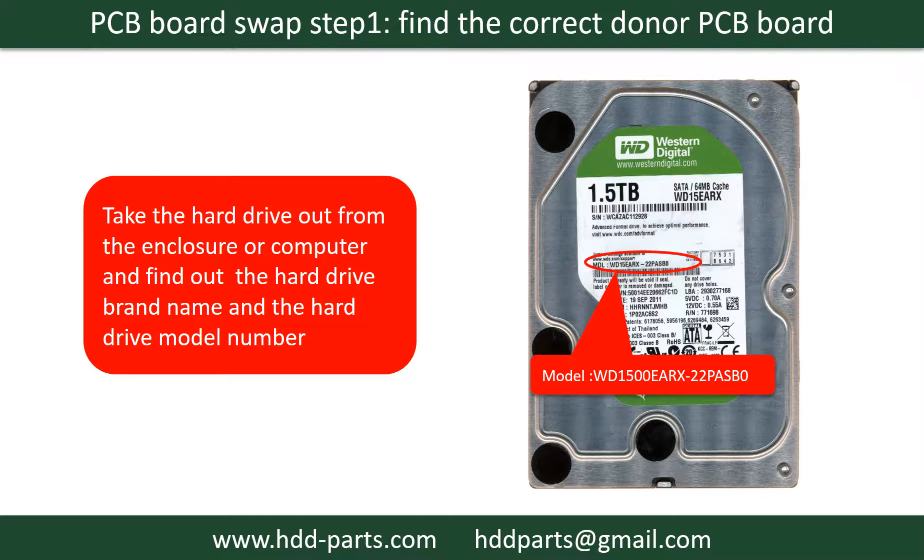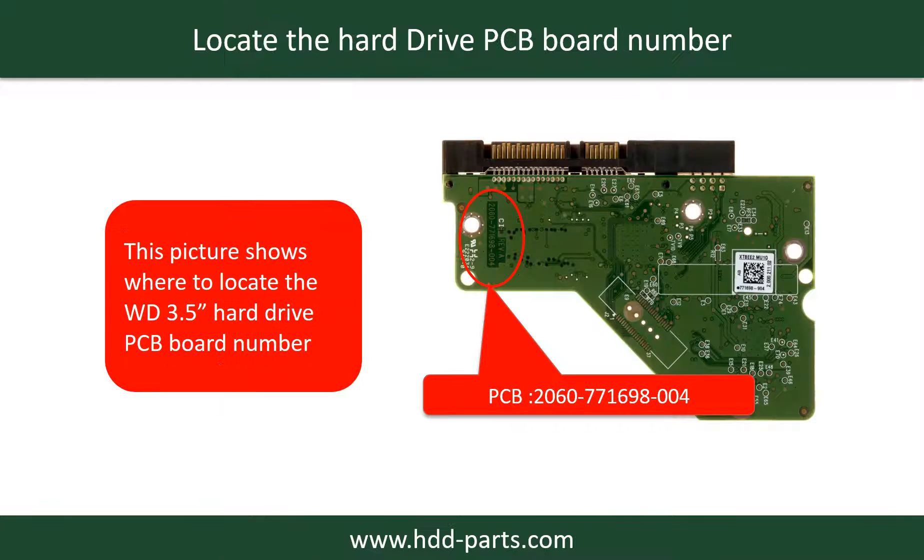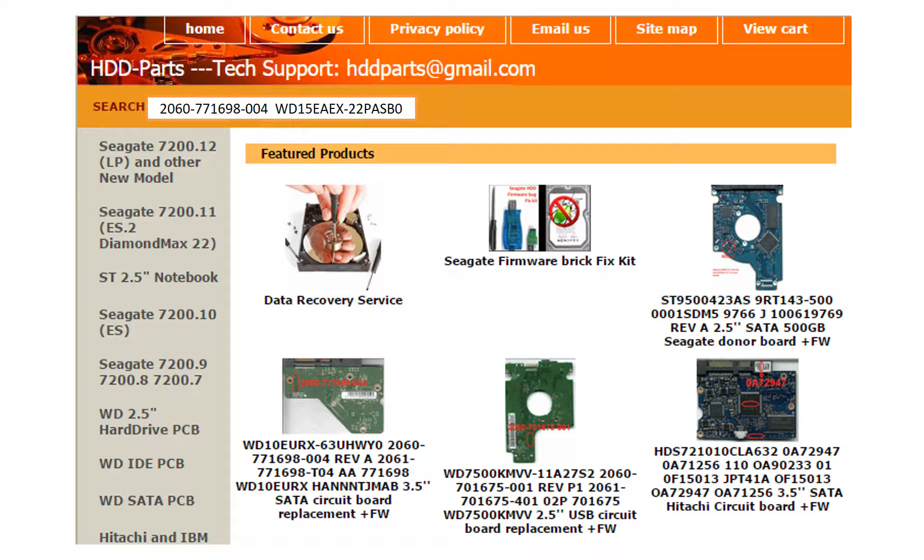PCB board swap step 1: find the correct donor PCB board. Locate the hard drive model number on the front of the hard drive label, then locate the hard drive PCB board number. Different brand names have different PCB boards with different PCB board numbers. You may go to HDD-Parts.com to check out other brand name PCB board numbers. After finding out the hard drive model number and the PCB board number, we use them as a reference to search for the correct donor board.